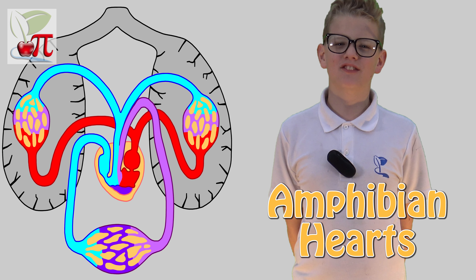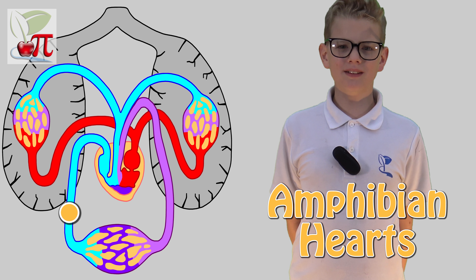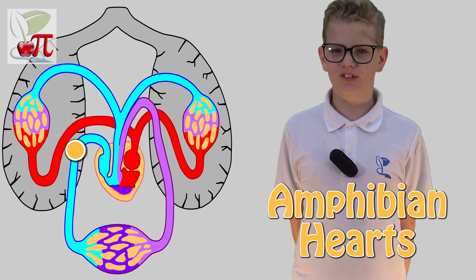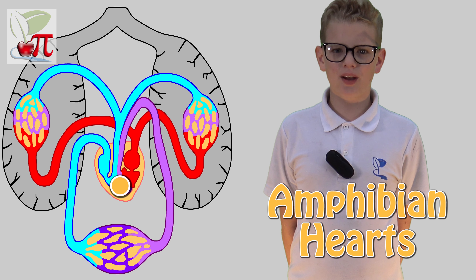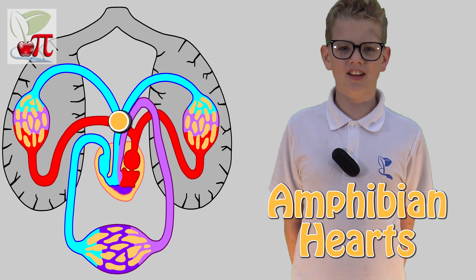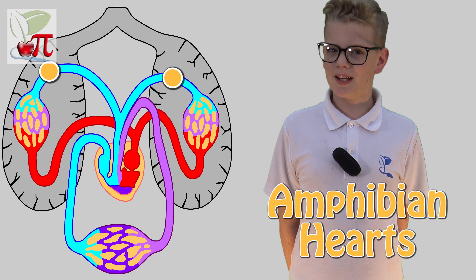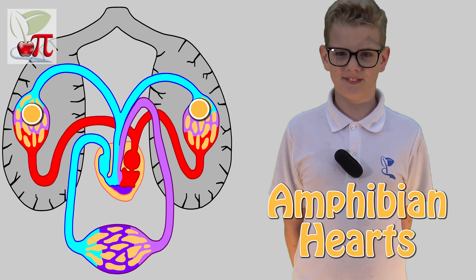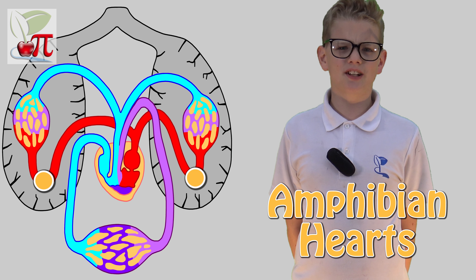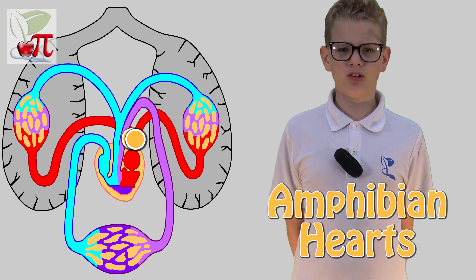Like reptiles, amphibians have three-chambered hearts and the layouts are also similar. Blood is returned to the heart through the right atrium and passed to the ventricle, where it is mixed with blood coming back from the lungs. As the blood leaves the heart, some of it is diverted towards the body and the remainder diverted back into the lungs to pick up more oxygen. Amphibian lungs are not very efficient and oxygen exchange is limited, so this constant recirculation is important.